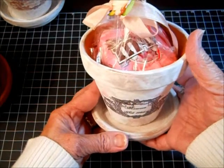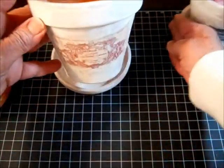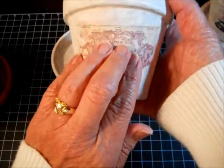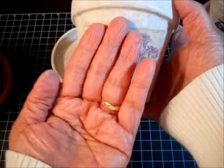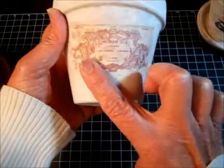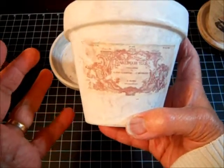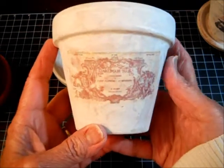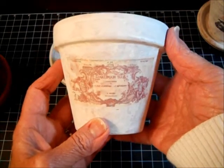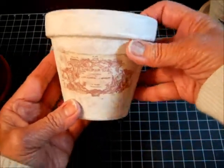I originally got this idea from a blog where a lady demonstrated how to transfer a label onto a flower pot by reversing the print, pasting it onto the pot, and then after waiting about 24 hours, removing the paper so the image is actually transferred — not just a label on top. It looks like an antique. However, it took me two and a half days and was very tedious, so I didn't use it for my Dollar Idea. I'll put the blog address on screen if you want to try that method.